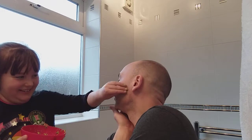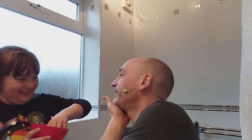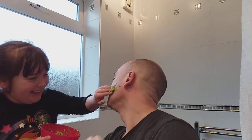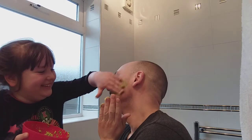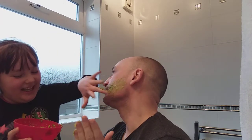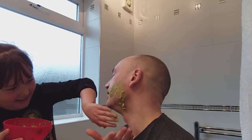So go on, start smushing it in. Alright, look on the camera and do the other side so the camera can see. Go on, rub it in. Come on, get really into it. Keep smushing. Think of it like slime — think of it like the slime that we make together. Does it feel slimy like slime?